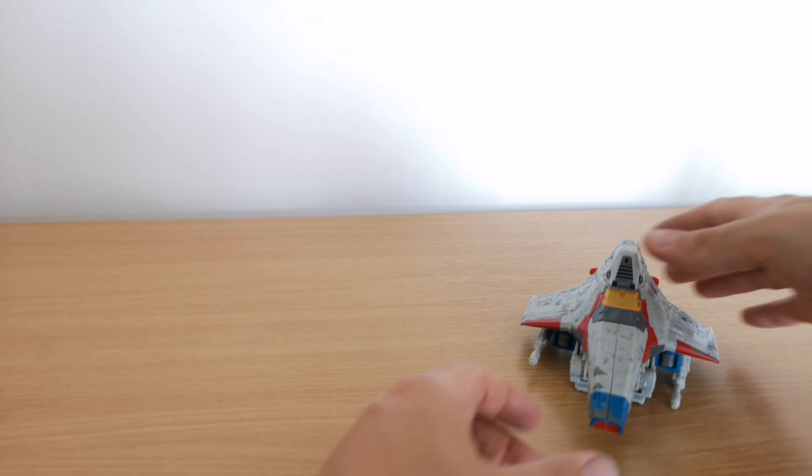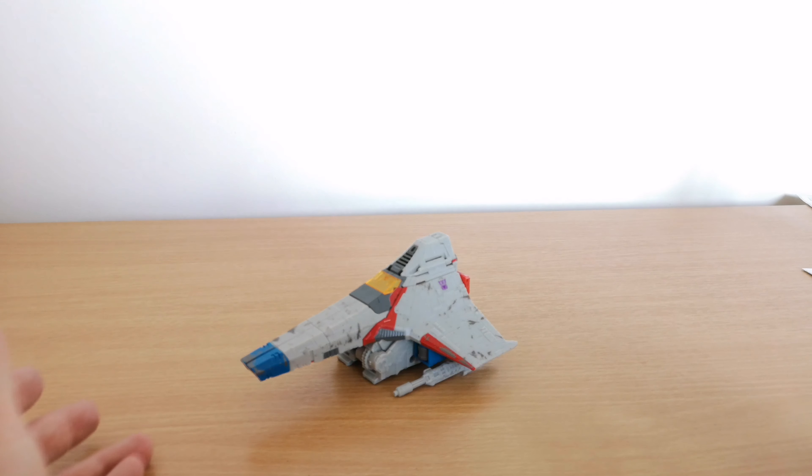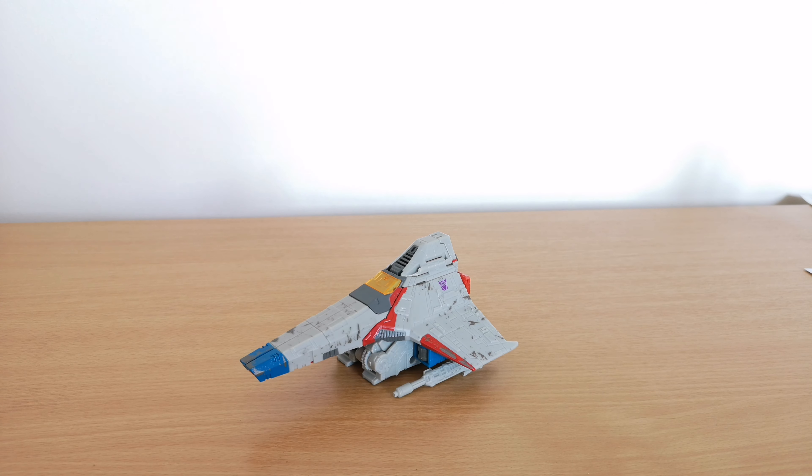So that's the vehicle mode — here he is looking all lovely. What we're going to do now is transform him and get him into his robot mode and have a look.